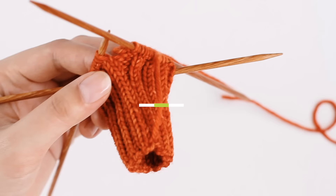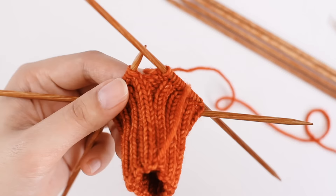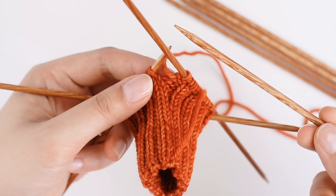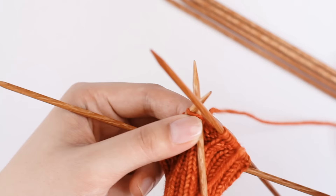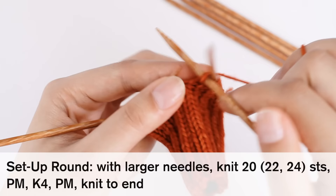Now we're going to work the setup round and switch over to our larger needles. I've got to be careful with these needles because they look so much alike. I'm just going to knit directly onto my larger needles, so I'm not switching the needles out — it's much easier to bring out your larger needles and knit right into your smaller needles, thereby transferring them over. For the setup round with larger needles, I'm going to knit 20, or 22 or 24 if you're knitting a medium or a large.